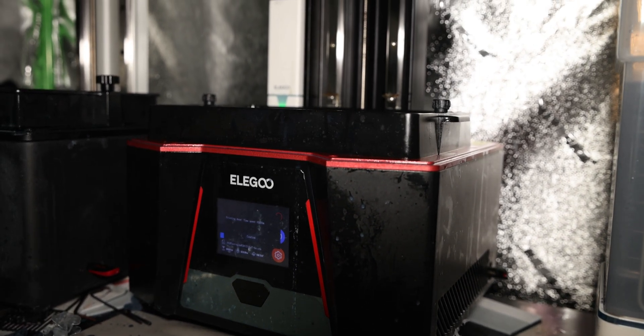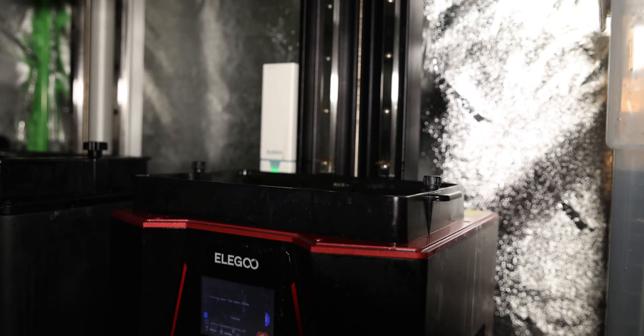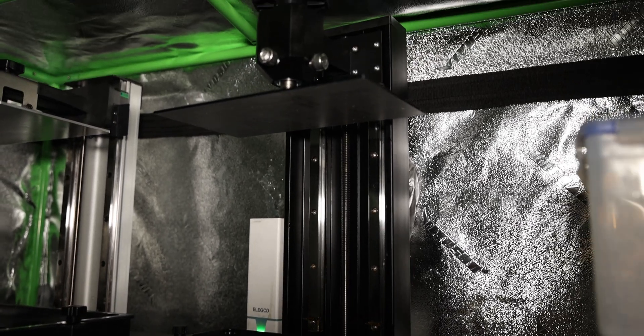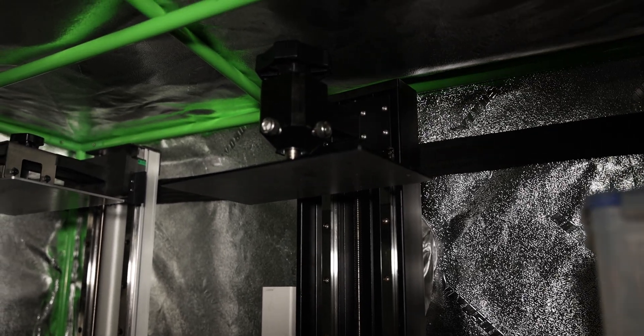The Elegoo Saturn 2 is Elegoo's newest 3D printing machine. It offers a higher printing height of 250 millimeters and 8K resolution on the LCD screen.